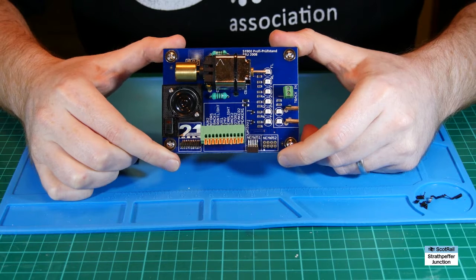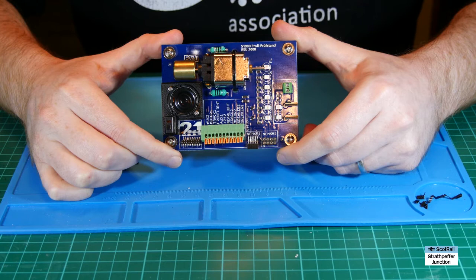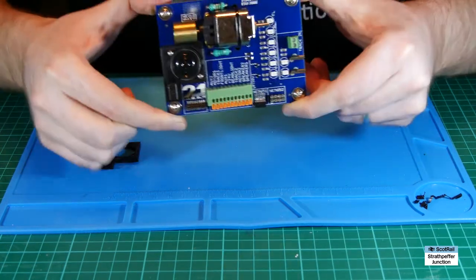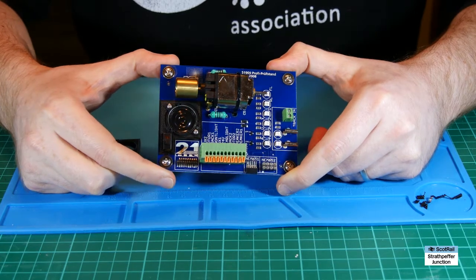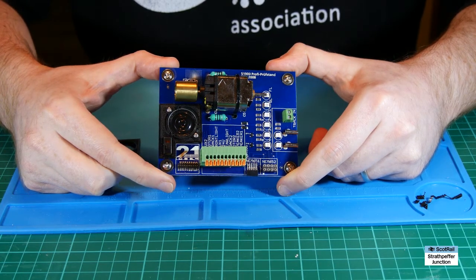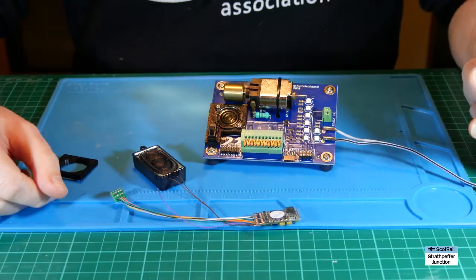I've made a copy of the 3D file available, and if anybody has a 3D printer and one of these testers and wants to update it, be my guest — feel free to download that file and upgrade away. I hope it's of some use to you.